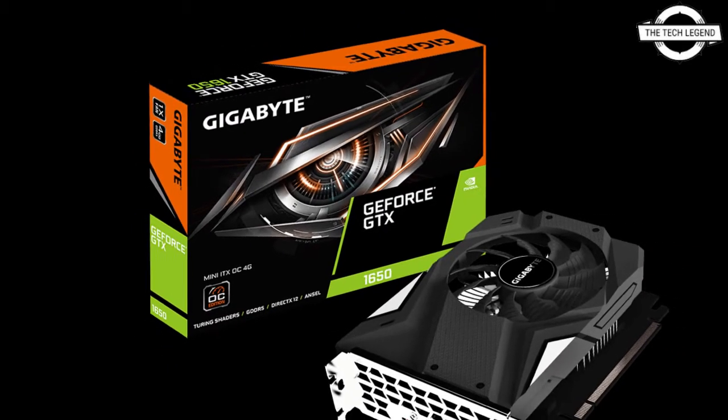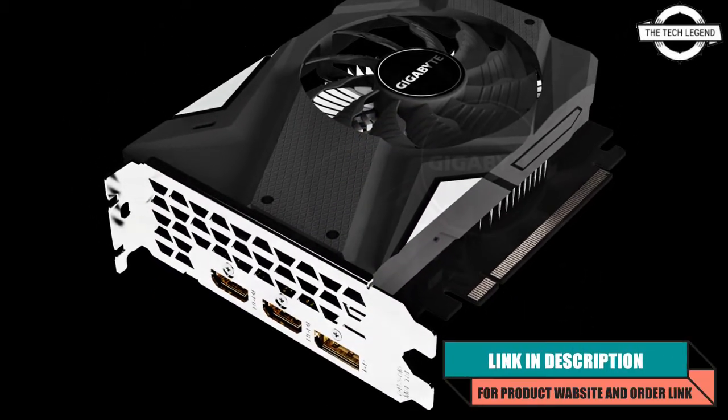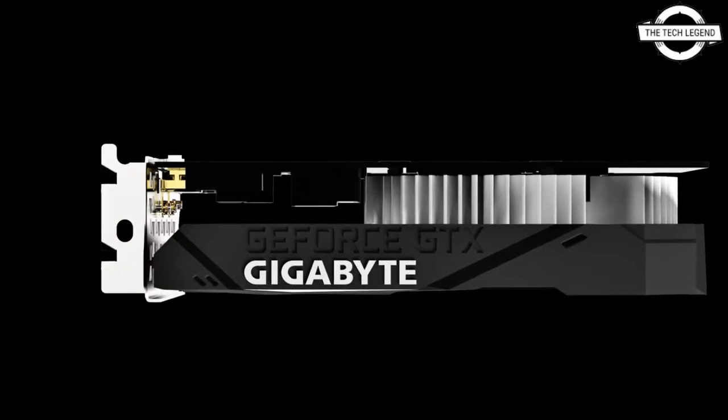Hello friends, welcome to the Tech Lesson channel. Today I will talk about the Gigabyte Mini ITX size GeForce GTX 1650 GV-N1656OC-4GD graphics card. Gigabyte has released this new graphics card.